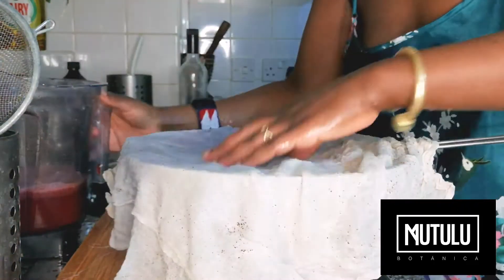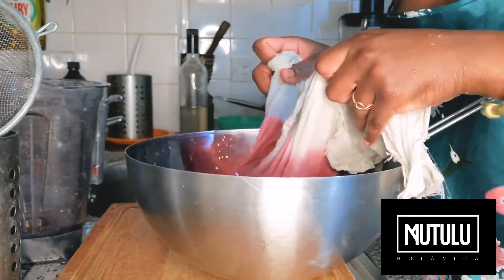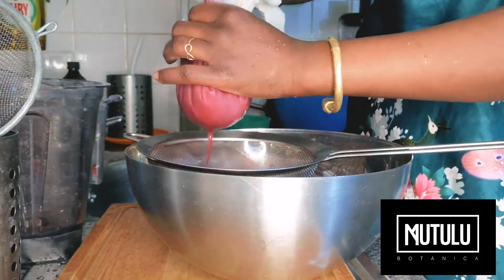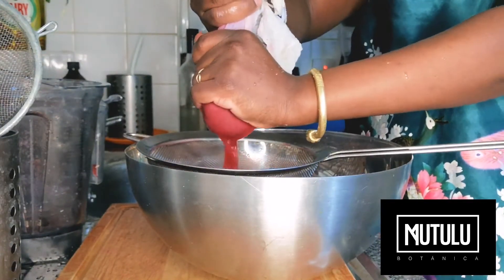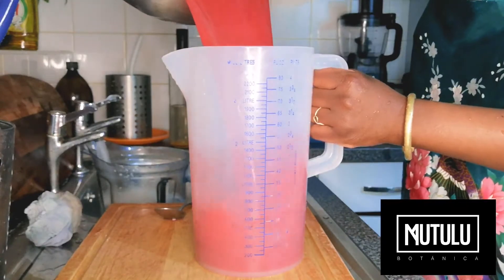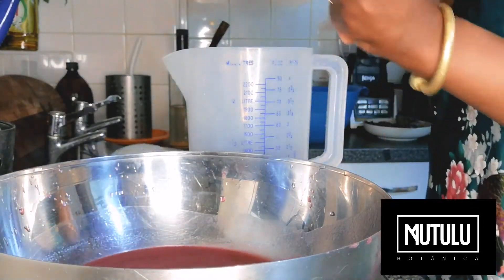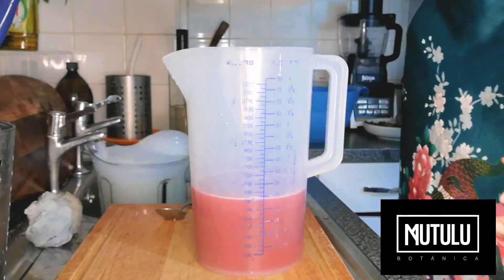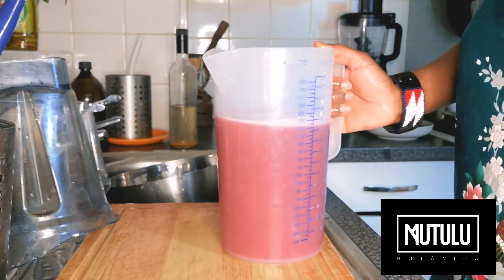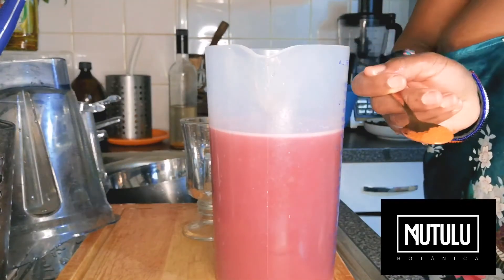Add the rest and go again. Pour it back in here. Add 125ml of agave syrup to begin with. So we've made just over a litre and a half of juice. Add half a teaspoon of cayenne pepper.